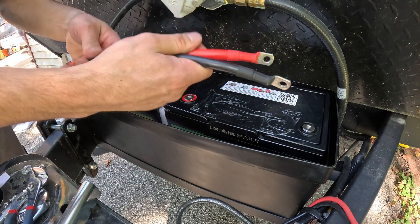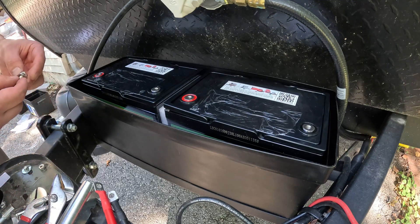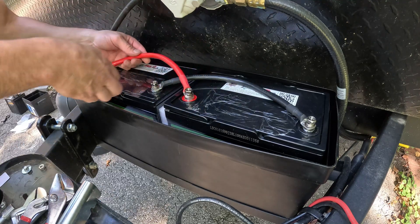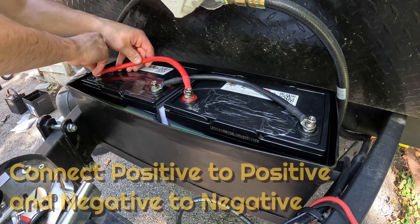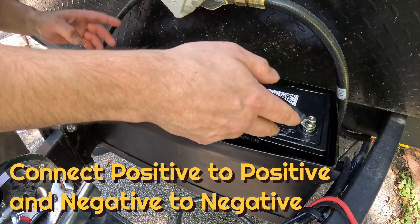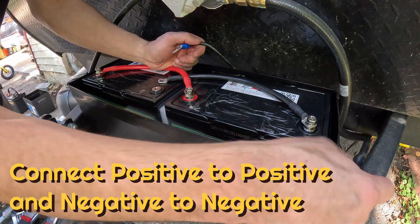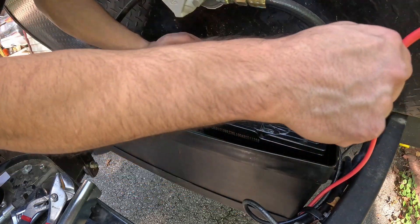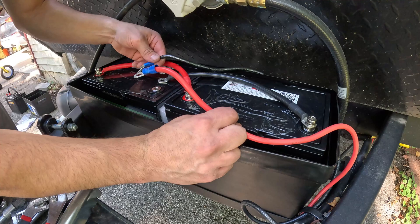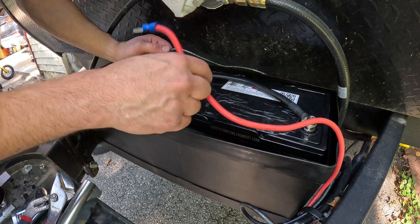I got these two cables off Amazon — link in the description if you need them — and we are going to start connecting everything. This is essentially how you wire them in parallel. You want to take the camper cables — this is the camper positive — and put the positive on one battery and the negative on the other, so it drains both batteries equally instead of draining one first before the other.